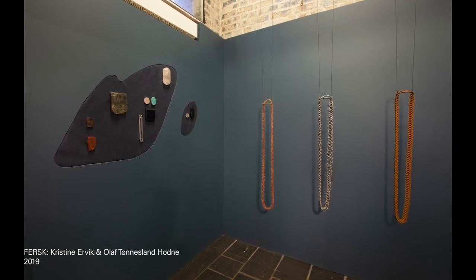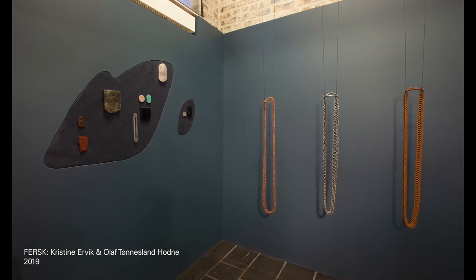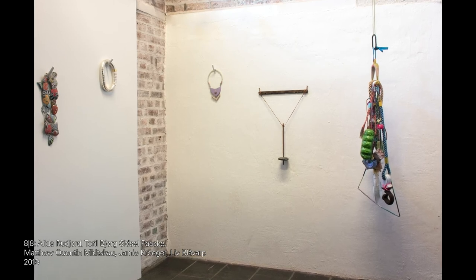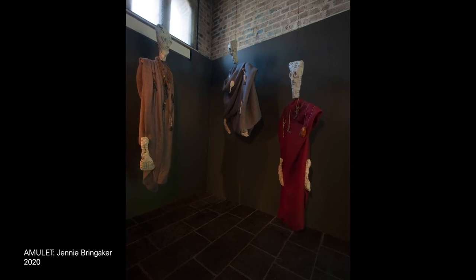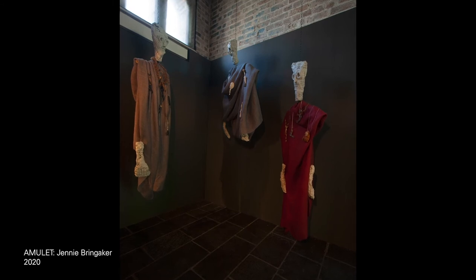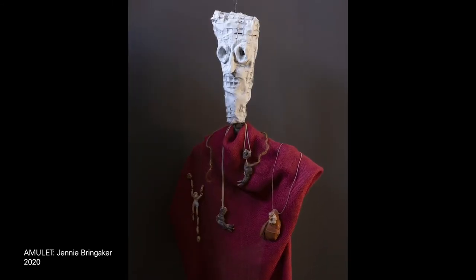Portable is something I've been thinking about for years, because in Norway we don't have any exhibition spaces mainly for art jewelry. I think it's very important that there are spaces where established artists or freshly educated artists can show their work.